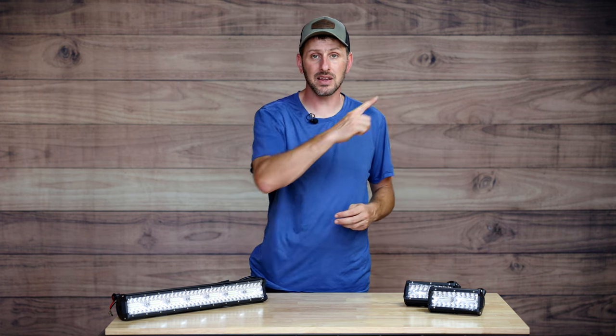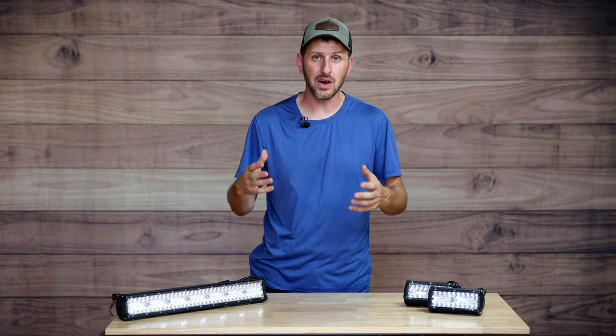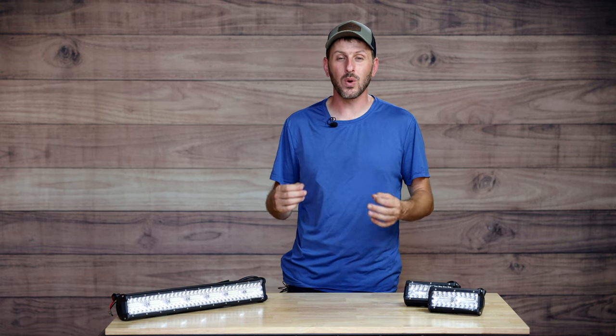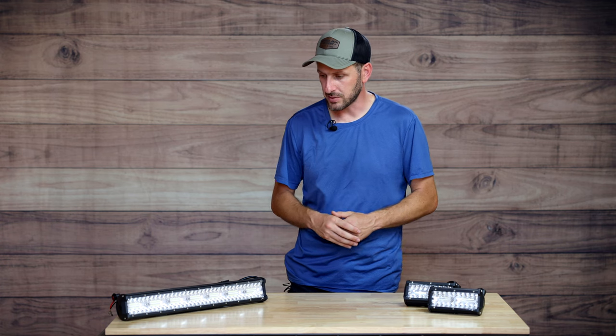So let's start by talking about the four-wheeler. It's a 1996 — I'm going to leave a link up in the corner for a video showing how I bought it for a really great price. The factory lighting on it is pretty abysmal, and for the entire five years I've owned it I've really been wanting to do an upgrade like this, but it's just one of those things I never got around to doing. So I'm super excited to have this opportunity.